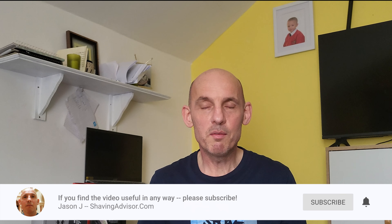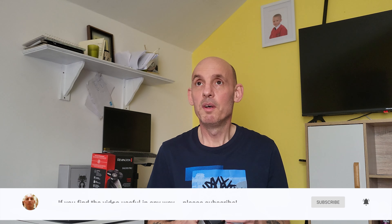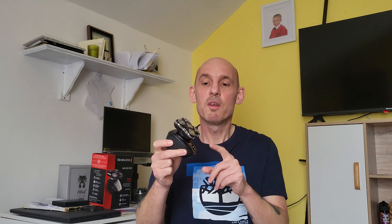My name is Jason, I'm from shavingadvisor.com which is a website that covers a lot of reviews of men's grooming products and tips. One of the things I specifically cover a lot of is head shavers, electric head shavers and other manual razors. Now if you're from the USA, this head shaver is called the Reminson Border Pro. I've covered a video on that in the past, but the RX5 is for outside of the US, like Europe, the UK, and Australia.